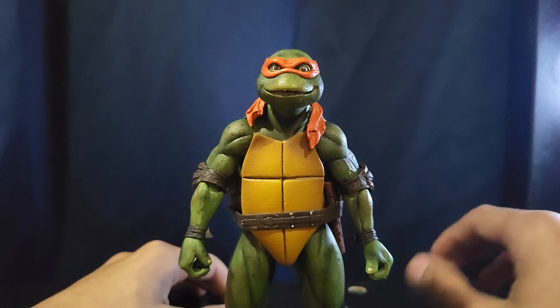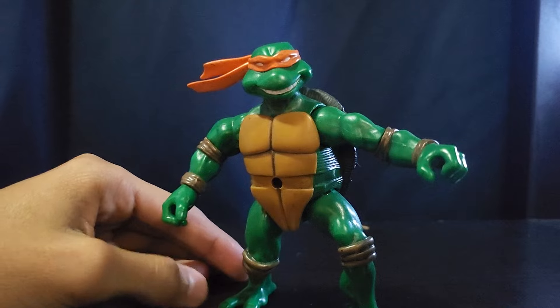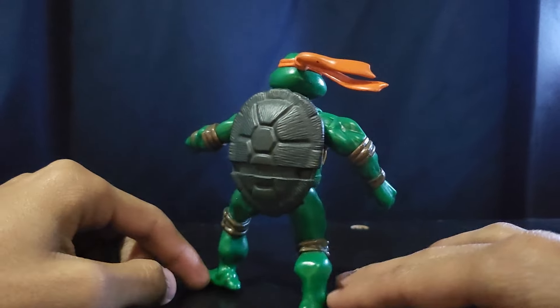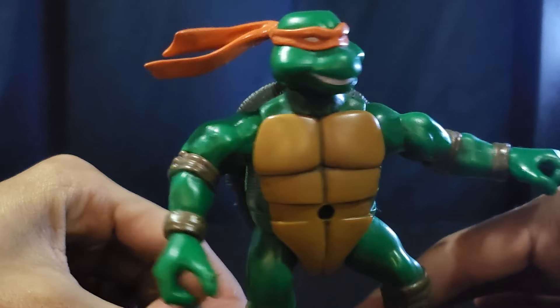I don't have anything for the Next Mutation, so moving on to 2003 — here is the standard 2003 Michelangelo from all the way back in 2003. He's cool; he's missing his belt, but he still has his nunchucks. He looks pretty good other than that.